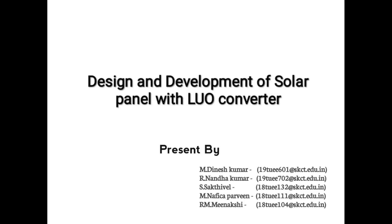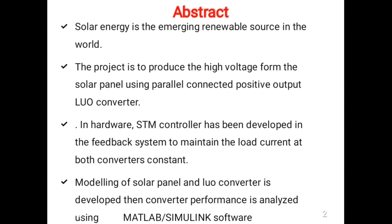Good day to all the listeners. Our project is based on design and development of a solar panel with a Luo converter. This project is used to produce high voltage from the solar panel using a parallel connected positive output Luo converter.